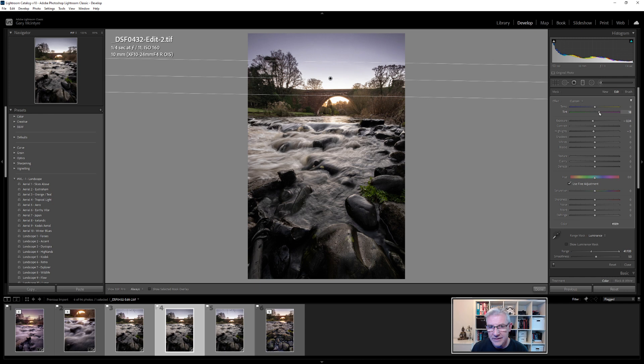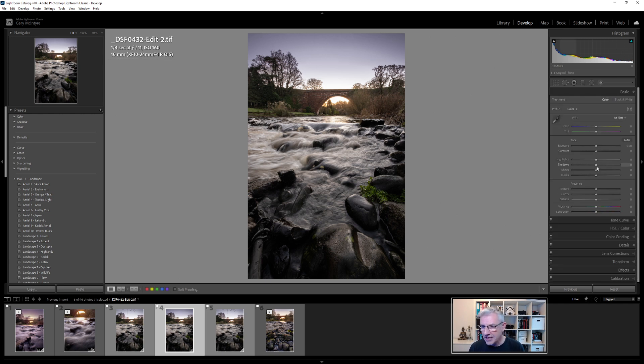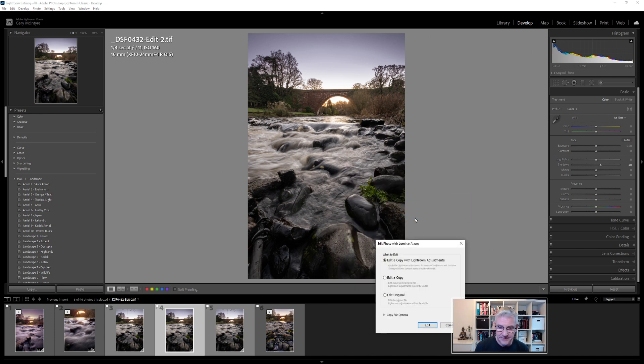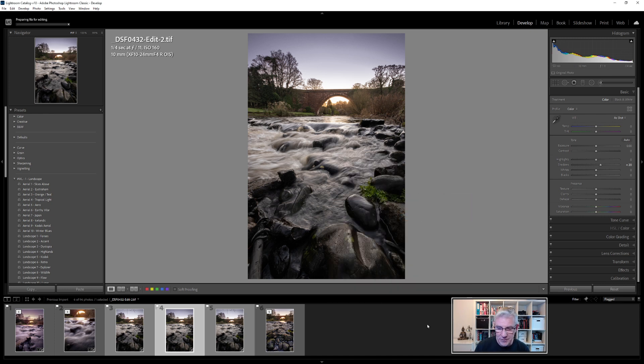I'm happy with those adjustments. From here I can lift the Shadows — that's got me quite happy. Now I'm going to edit this in Luminar AI to bring out some more detail, choosing Edit in Luminar AI → Edit a Copy with Lightroom Adjustments.